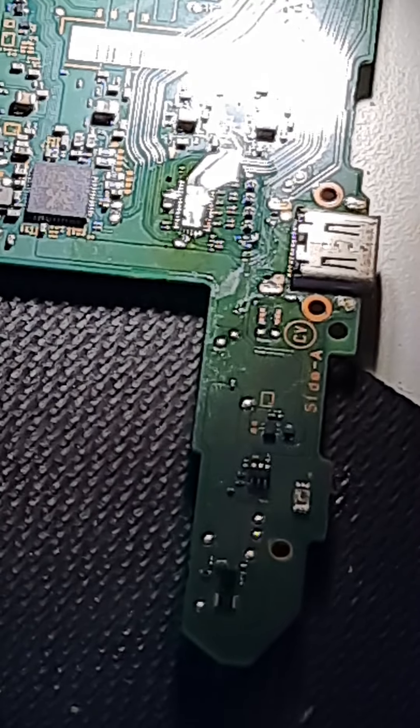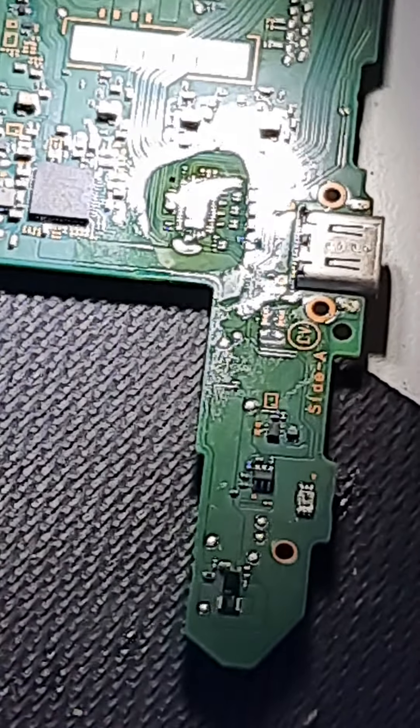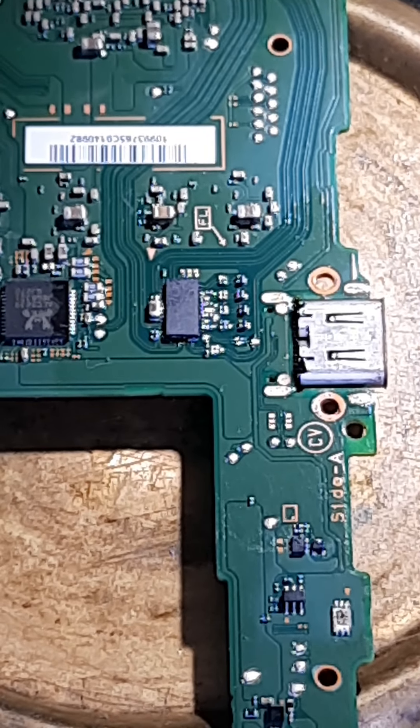We're going to go ahead and pause the video so I can get the P13 chip prepped and it will come back. Alright, and we are back. I got the chip prepped and got it in place.